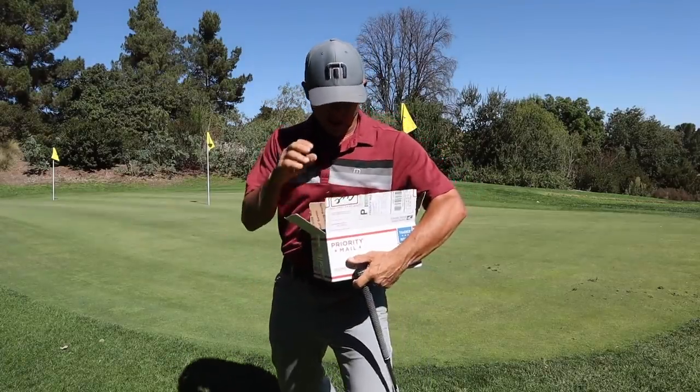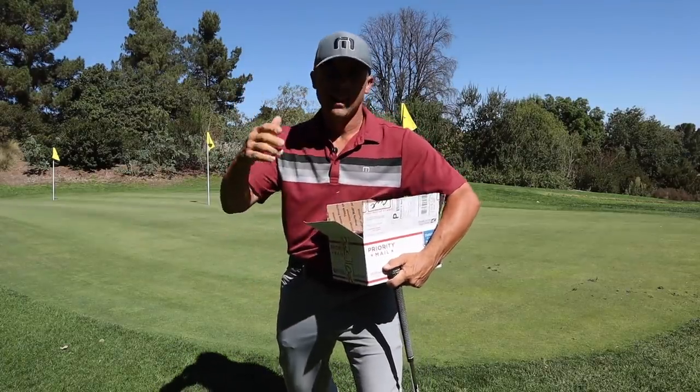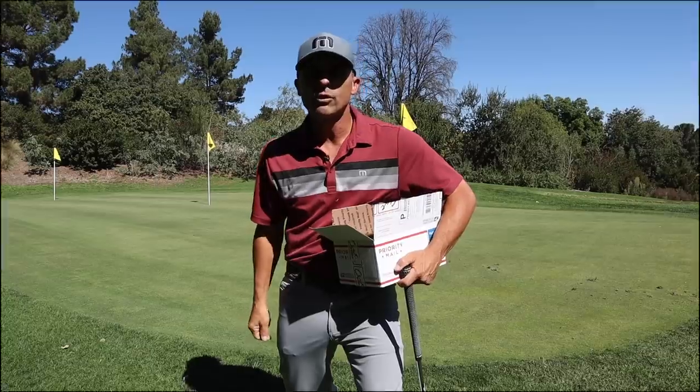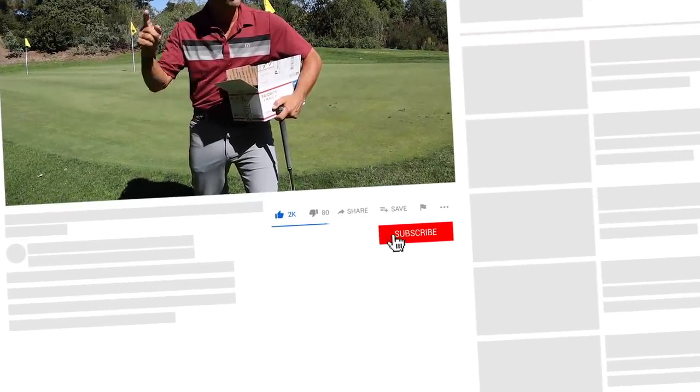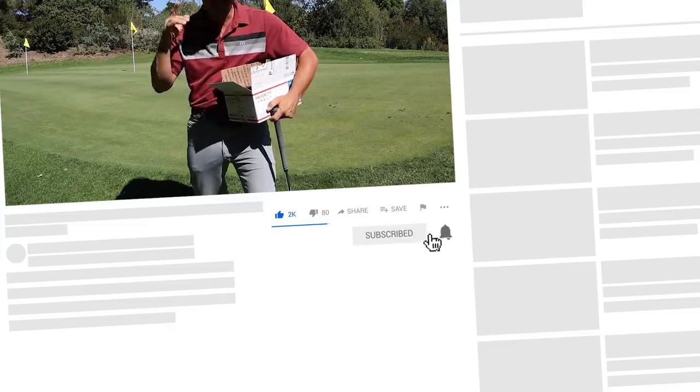Alright, here's what we got going on today. As always, thanks for tuning in. Please hit that like button and subscribe to the channel if you haven't done so already. Hit the bell so you don't miss anything.